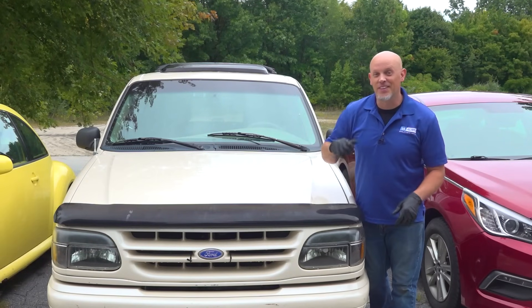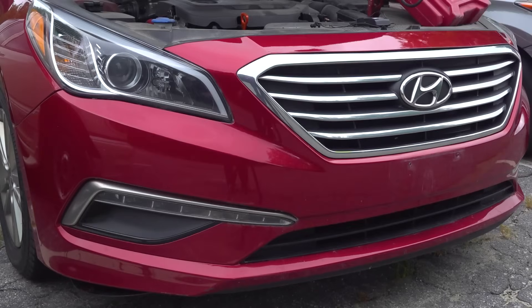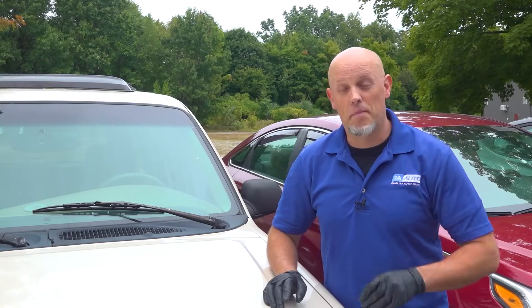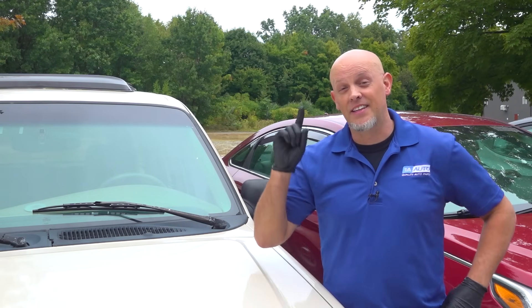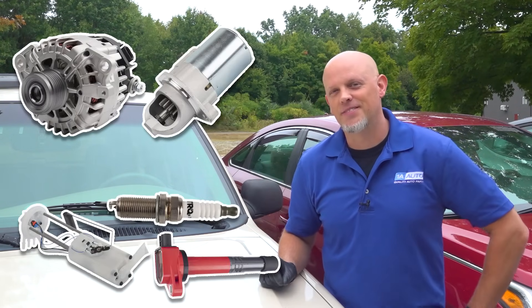So your car doesn't start. Is it doing this or is it doing that? It's going to make a huge difference on what parts need to be replaced. You're either going to need these parts or these parts. Let's get into it.